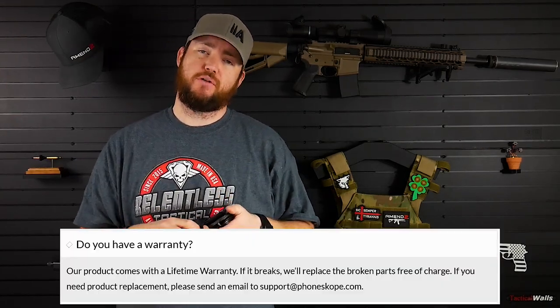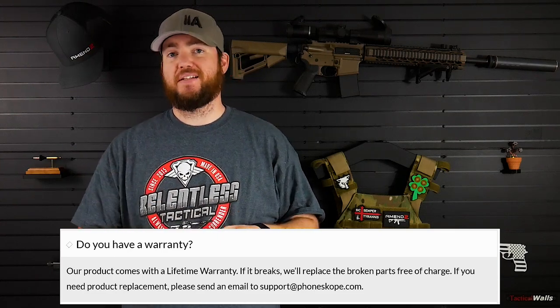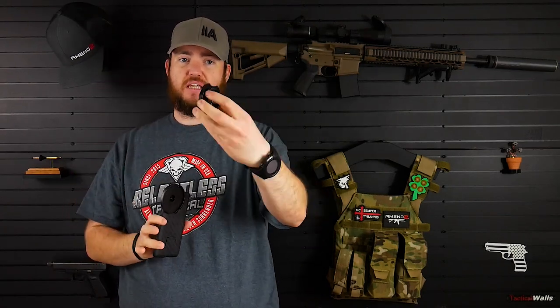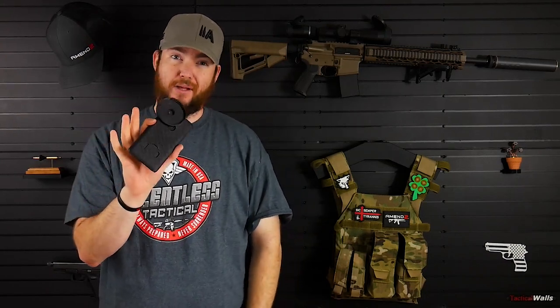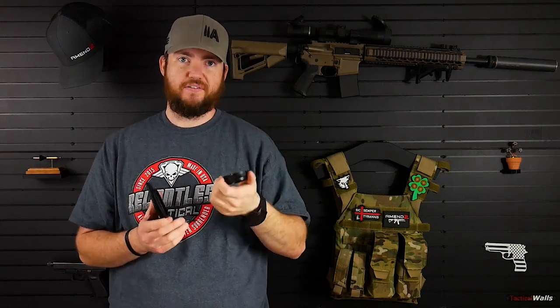The PhoneScope case does come with a lifetime warranty — if it breaks, PhoneScope will fix it and take care of you, which is really nice. The cost for the case itself — not the optic adapter — is about $45 plus shipping, which was about $7 for me in Utah. So the optic adapter will be a little extra depending on what you get, and it's typically not included in that $45 price unless you get a bundle.